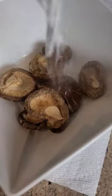Start with rehydrating dried mushrooms and set aside for 20 minutes. Then, grate some fresh ginger and a couple garlic cloves.